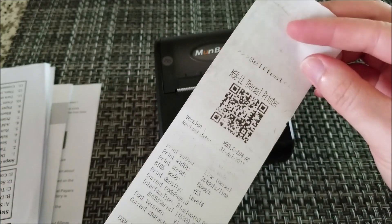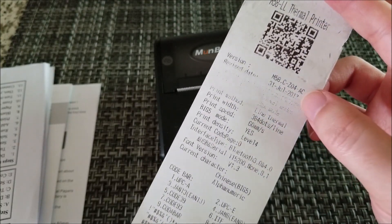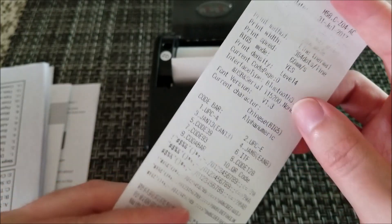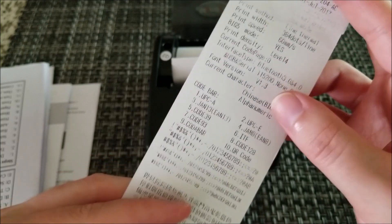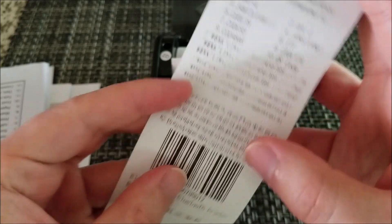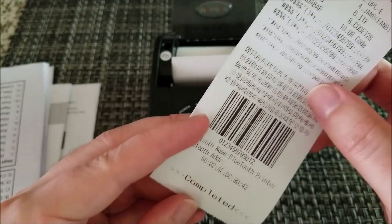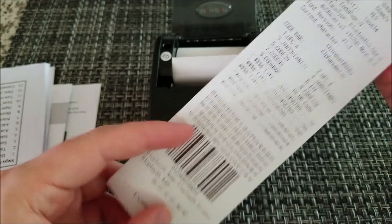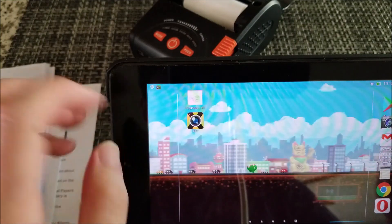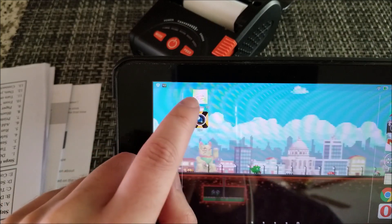The self-test sheet shows all technical information — firmware version, dots per line, etc. One thing I've noticed is that very small characters or very dense areas, or large black areas, can come out a little spotty. But for most things — medium to large size text — it's perfect. Opening the app, it's called POS Printer BT, for Bluetooth.